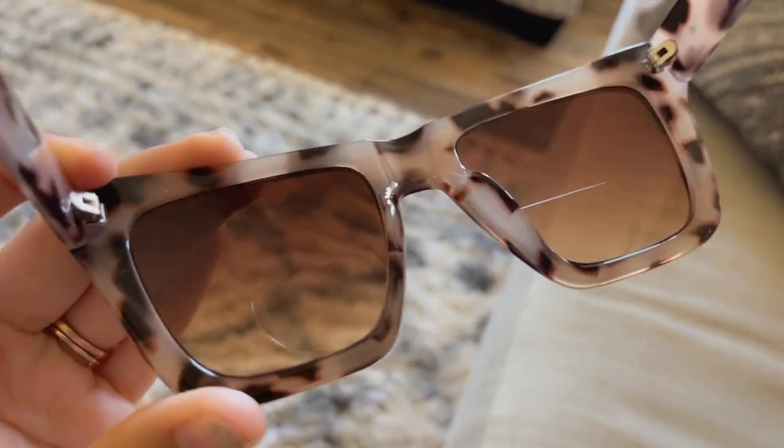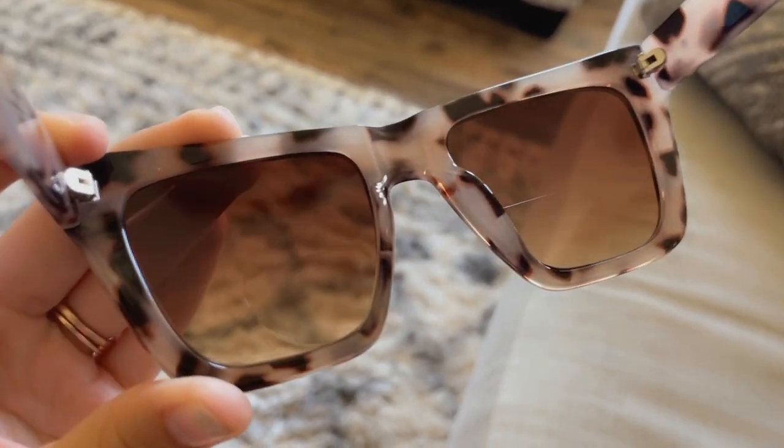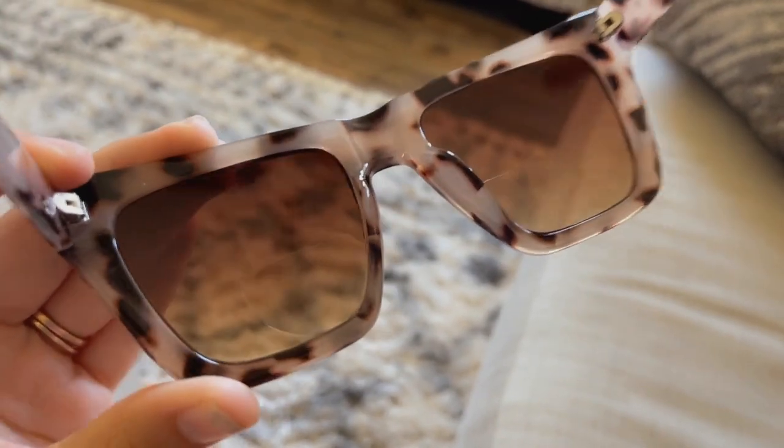I just wanted to show you guys a closer look at the lenses so you can see the bifocal section with the magnification. Just look at how cute these are on — I love them.